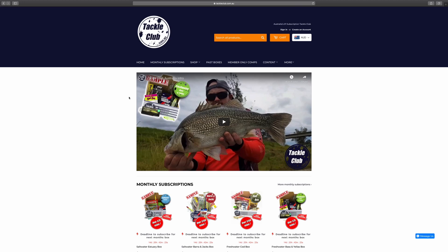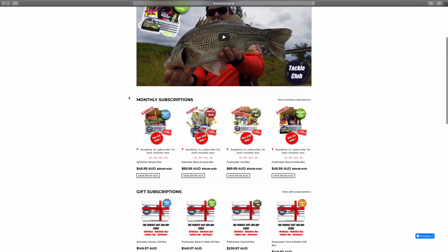Next time you head out, if you want to check out the Trout and Redfin box or any of the others in the range, just head to www.tackleclub.com.au. Pick a box that's right for you and welcome to the club.